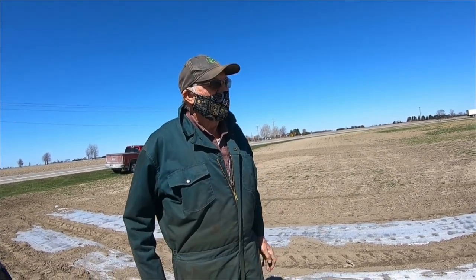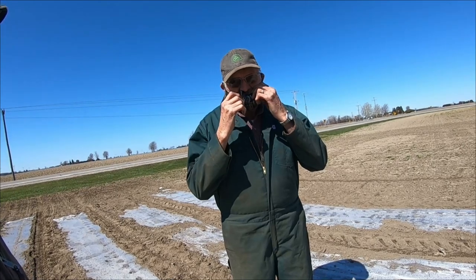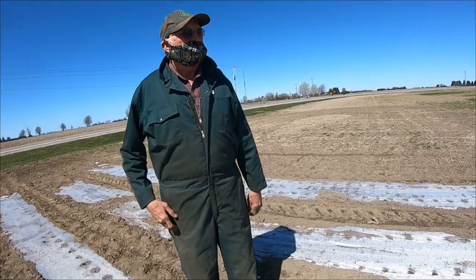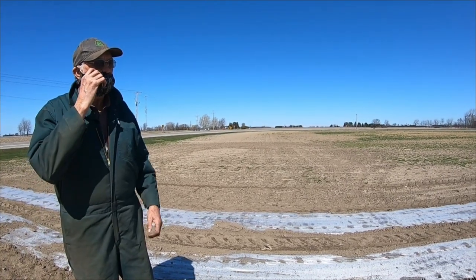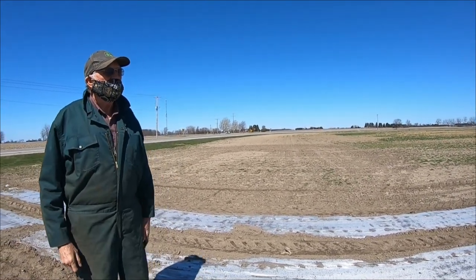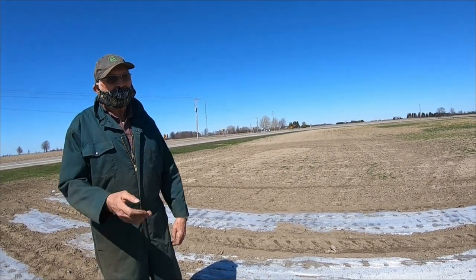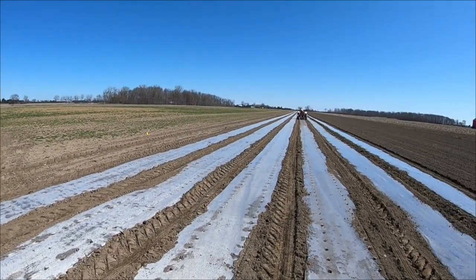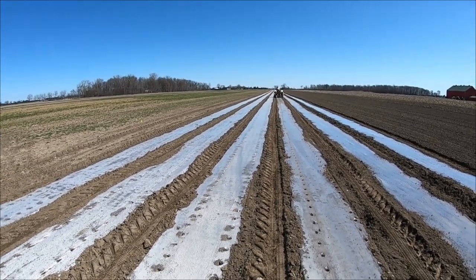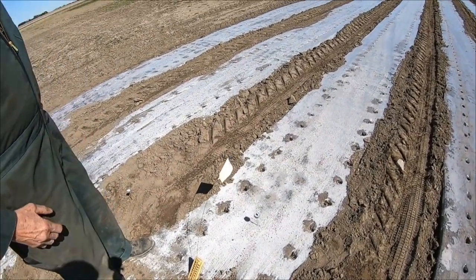If everything goes right, they expect corn ready by the first week of July — maybe the 7th to the 10th. They're getting a reasonably early start, but if they go much earlier the corn can come up and freeze off, leaving ears that are uneven and not all the same size. You need it all germinating at the same time to get quality — everybody wants a nice, full, big ear.